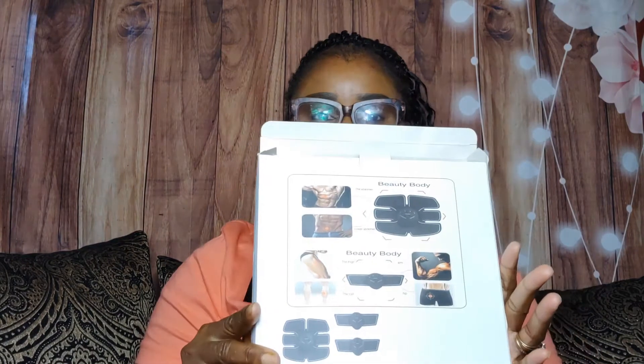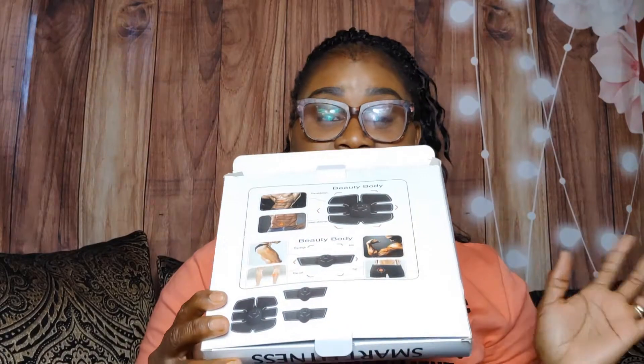Today I'm going to be talking about this Smart Fitness EMS thing that I got from Amazon. I'm going to be unboxing it and trying it to see how it works. I don't know how it works — I have not used it yet — so let's see what's in the box.